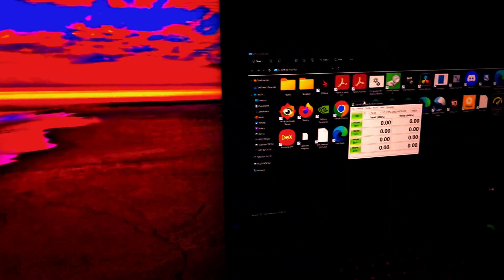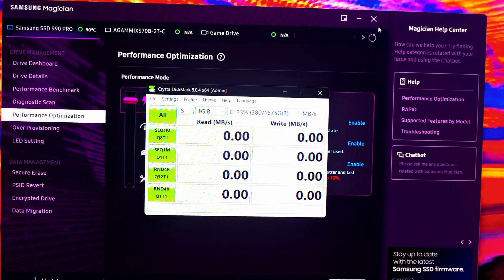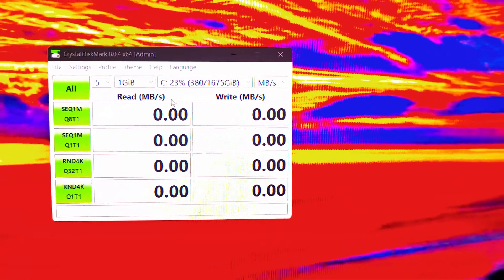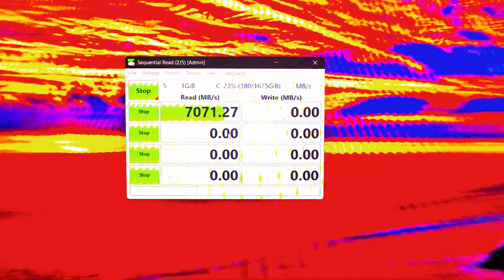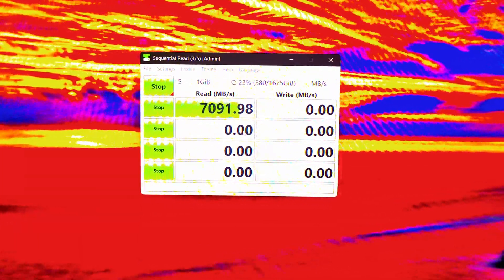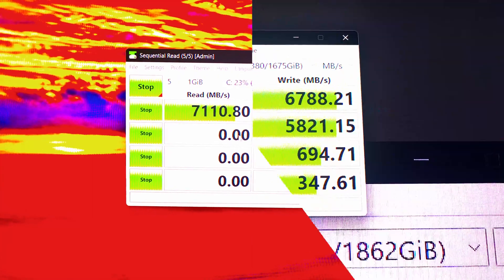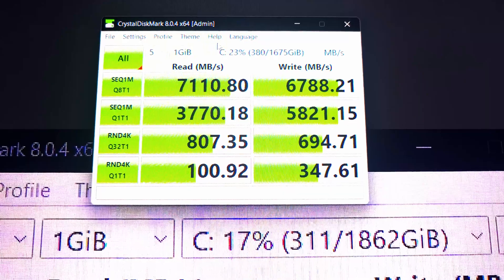Now we're going to run CrystalDiskMark. I'll exit Samsung Magician first just to be safe and then open CrystalDiskMark. We're on drive C. I'll start the test — it's already showing 7,071 and climbing. I'm going to pause the recording and come back when it completes.